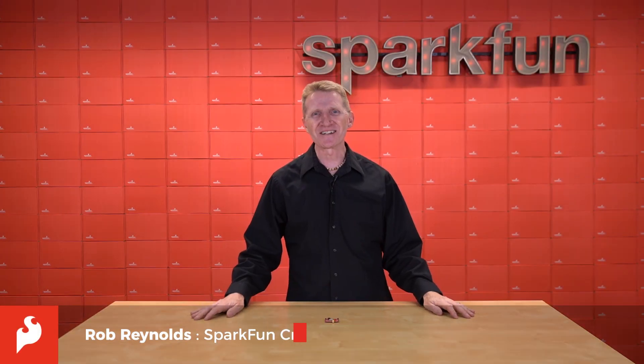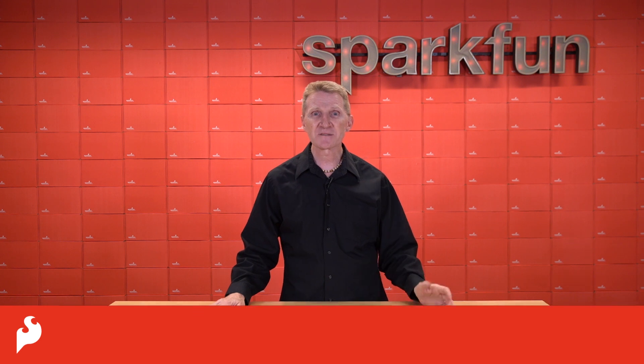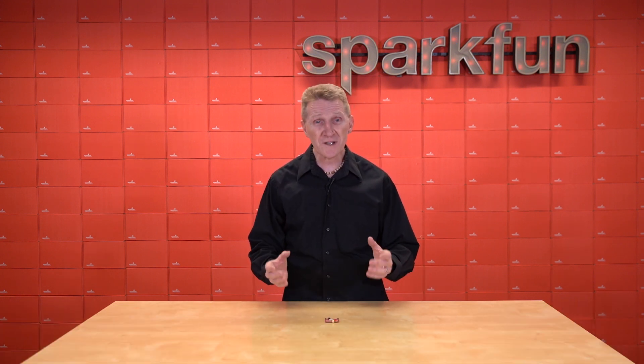Hey there, Spark fans, Rob Reynolds here. Over the weekend, I found myself watching a program on advances in autonomous vehicles, particularly in Europe, where there are a bunch of companies making some really great strides.